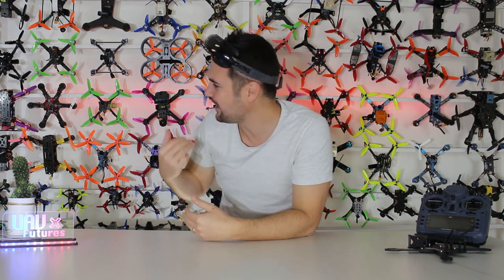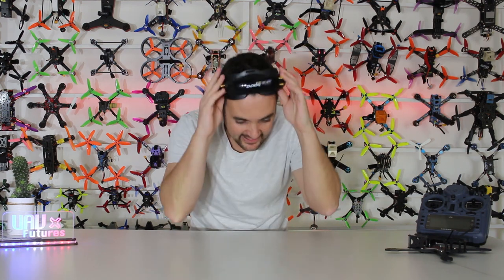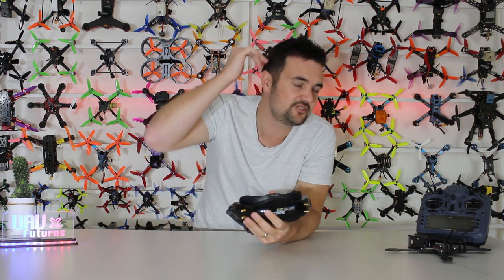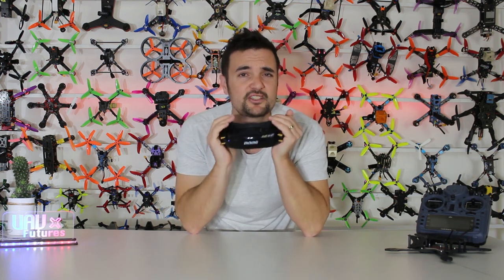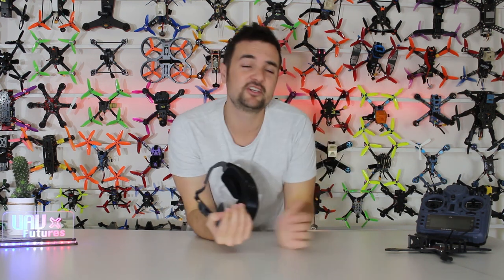Believe it or not, I've got to take my hat off to Eachine for this one. In the past, they seem to bang out some things that have some obvious flaws - you know, when I think of their latest wizard, things like the plates that go back. But this one right here, I can't believe it. Eachine, I've got to give you guys the thumbs up because you sent out some review units first to some reviewers to get your feedback before you did your production run.